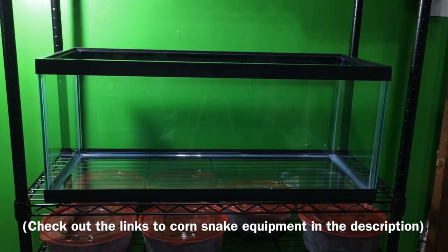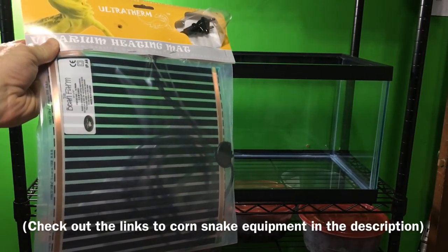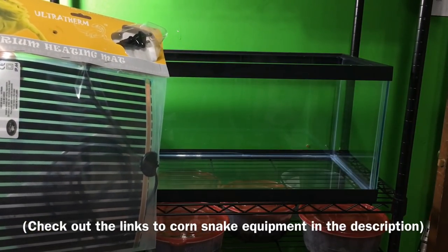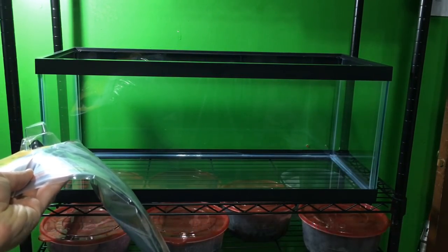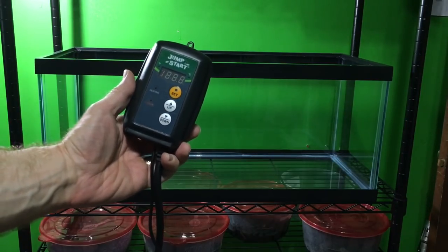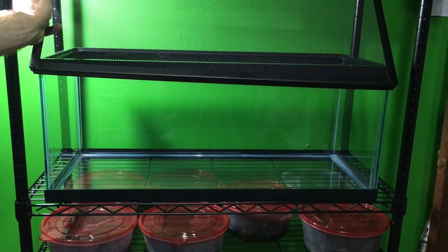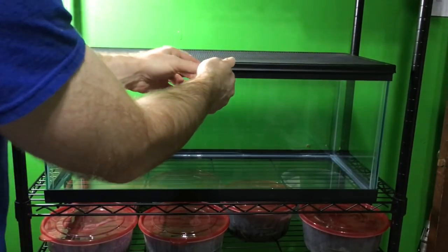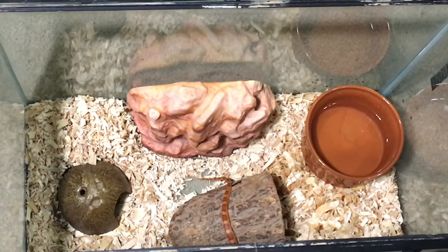So let's take a look at all of the equipment we're going to be using. First, we've got this ultra-therm heating mat — the 11-inch by 11-inch model. We decided on this one because it fits nicely in the bottom of the enclosure and occupies about one-third of it, providing a nice heat gradient for the snake. We'll also be using a thermostat — this is the Jumpstart, a popular model used with lots of reptiles. To make sure the snake cannot escape, we have this wire mesh lid and, very importantly, cage clips to securely fasten that lid. We'll also be using the hides and the water dish from the existing enclosure.